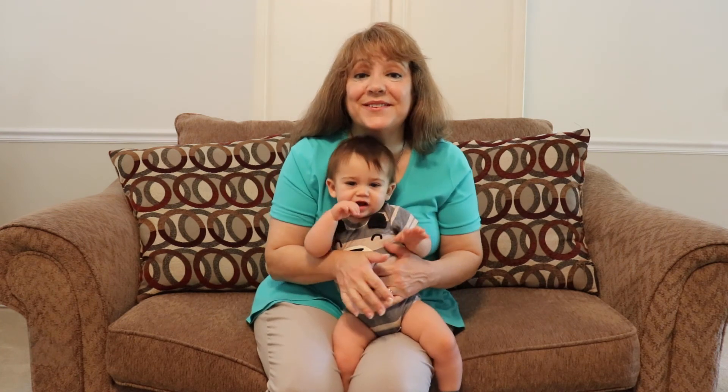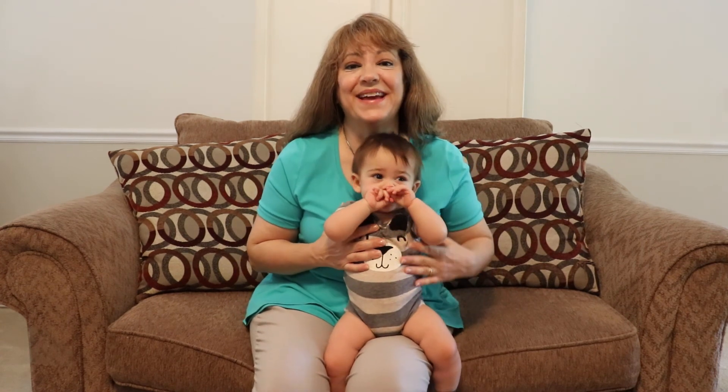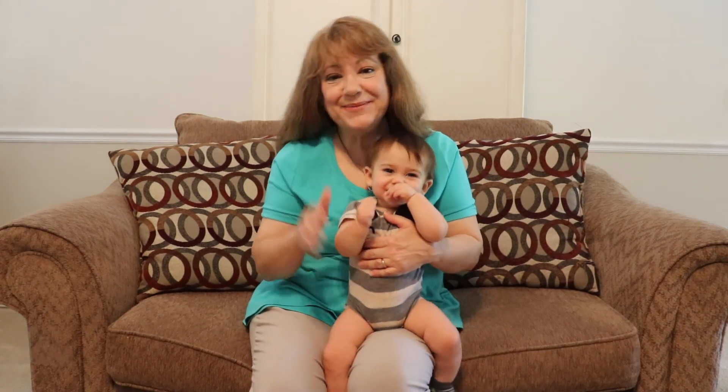Thank you for coming to our story time today. We hope you come back. Okay, have a great day. Say bye! Bye!